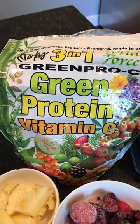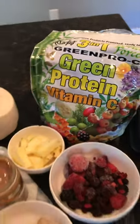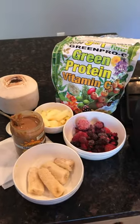Just go ahead and throw that in your blender. Blend it up. You can add some water if it's too thick.